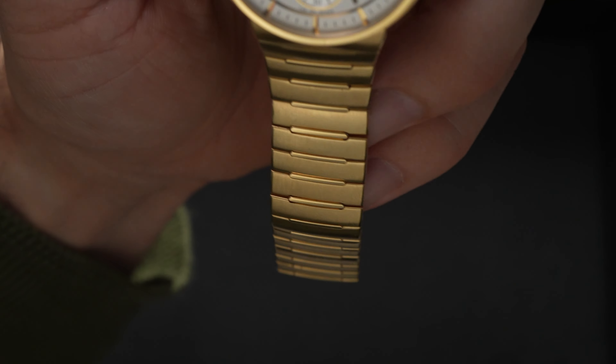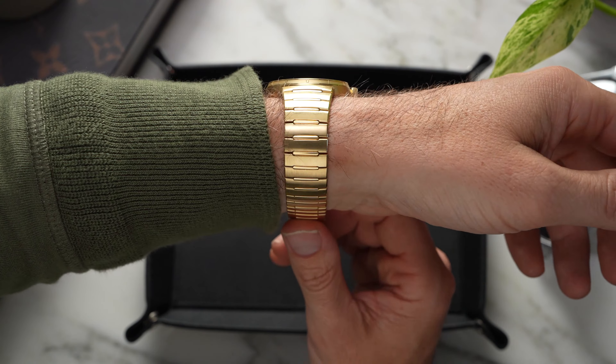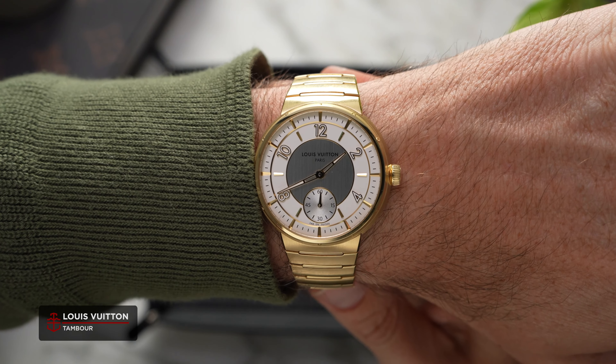My name's Jamie. I'm Time and Tide's new Australian editor, and I want to talk to you today about the Louis Vuitton Tambour in gold, which represents not only a high watermark for gold integrated bracelets, but also for Louis Vuitton watchmaking.